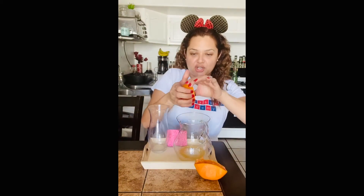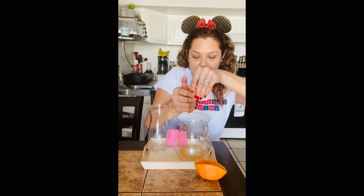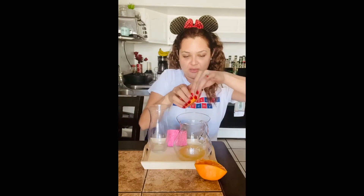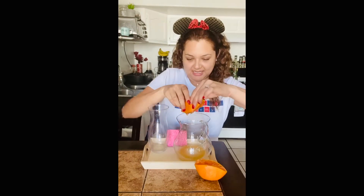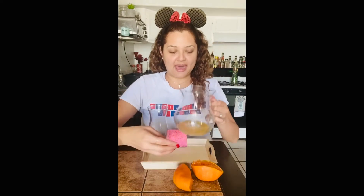Make sure that when you are doing this activity, you wash your hands very, very nicely. So let's squeeze, squeeze, squeeze, squeeze. And there you go. Now we have orange juice.